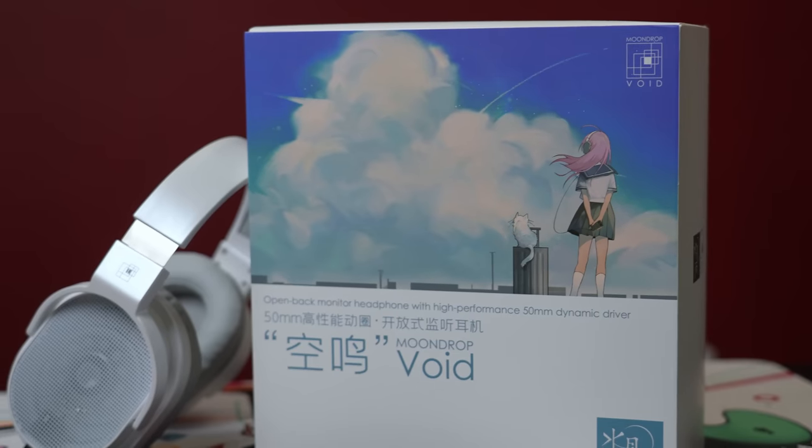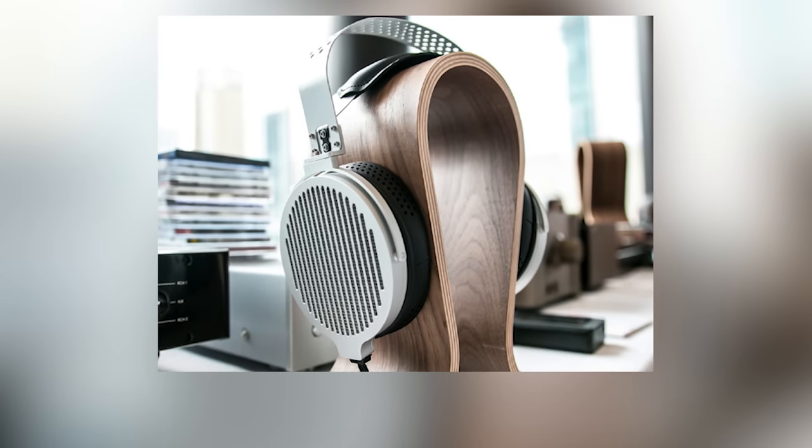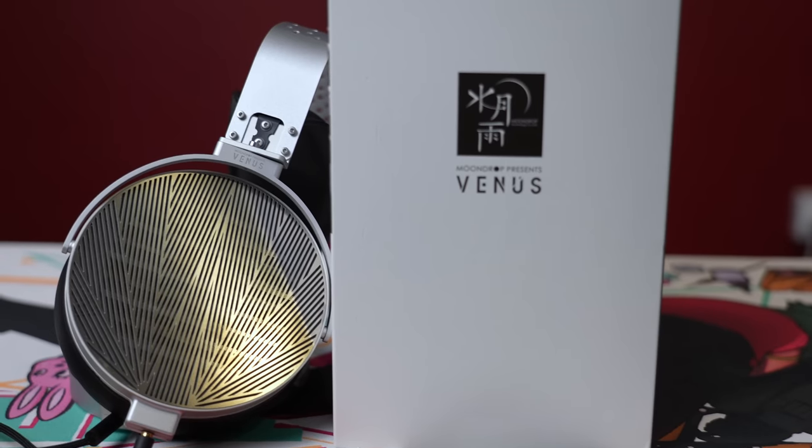Now let's talk about the headphone that everyone is talking about: the Venus. Moondrop are going to be releasing three new headphones in their first batch. First is the dynamic driver Void, after that the planar Venus, and then the electrostatic Moon Zero. The Venus, costing a cool $600, is their second in the lineup. And in general, for a quick snippet: it sounds good — it's a good, arguably excellent headphone in a bracket that is not necessarily touched by a lot of headphones.